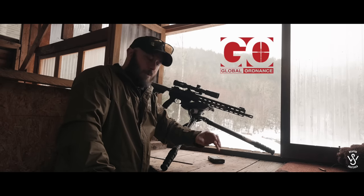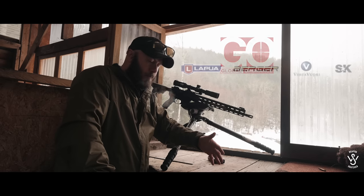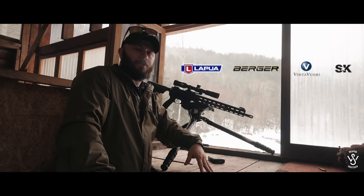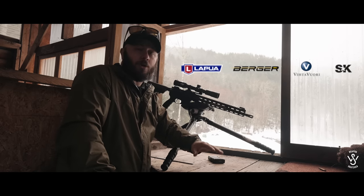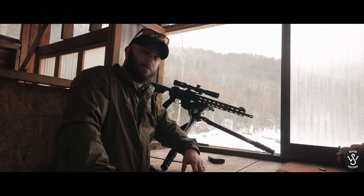Other sponsors of the channel are Global Ordnance for ammo — check them out below, they're a new ammo sponsor — as well as Lapua, Burger, and Vitavory. They do all the precision ammo, so if you see any precision shooting going on in this channel, it's sponsored by them. Make sure you check out the links below.